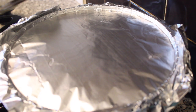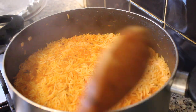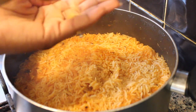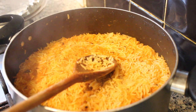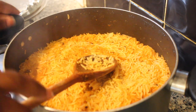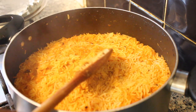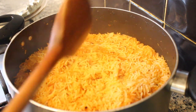Now we're going to check on the rice one more time to make sure that it's nice and soft. Let's have a taste of that — I'm just going to taste it. It's nice and soft. I like the way it is.